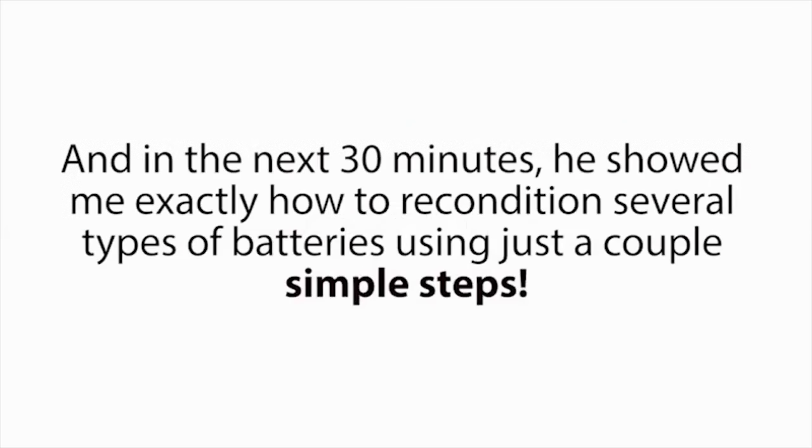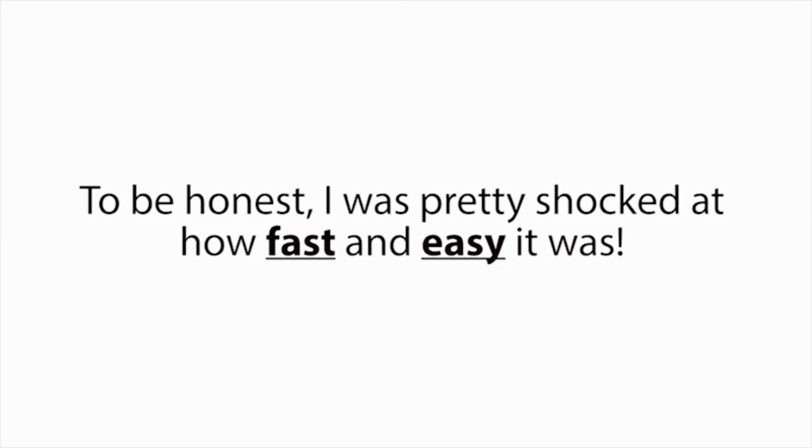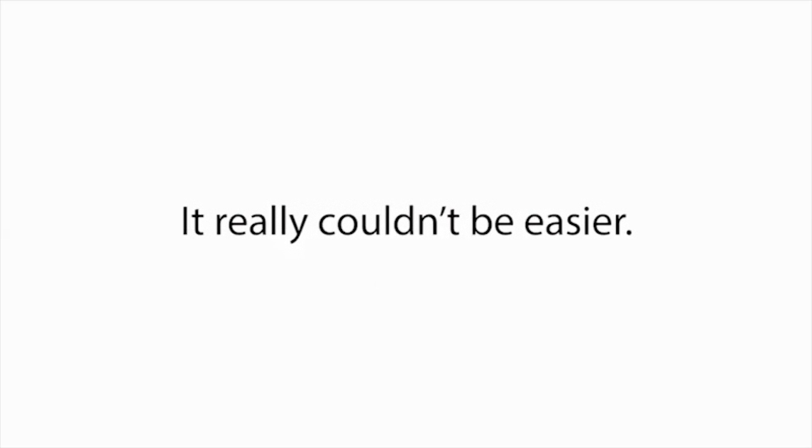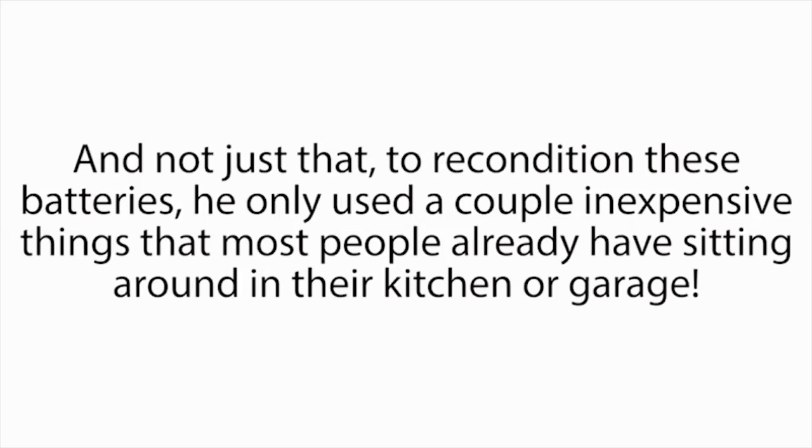I could hardly contain myself and basically begged Frank to teach me his battery reconditioning methods. He had a busy day and was a little reluctant at first, but luckily Frank is a really good guy. When I explained to him my situation, he gave in. And in the next 30 minutes, he showed me exactly how to recondition several types of batteries using just a couple simple steps. To be honest, I was pretty shocked at how fast and easy it was. I was thinking it was going to be something technical, time-consuming, or hard. But nope, it really couldn't be easier. And not just that — to recondition these batteries, he only used a couple inexpensive things that most people already have sitting around in their kitchen or garage.